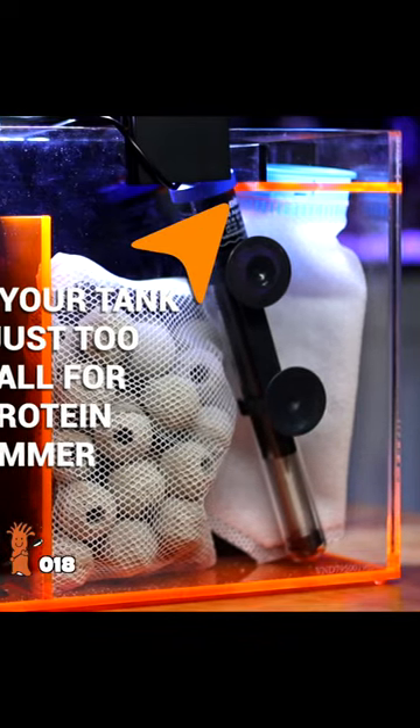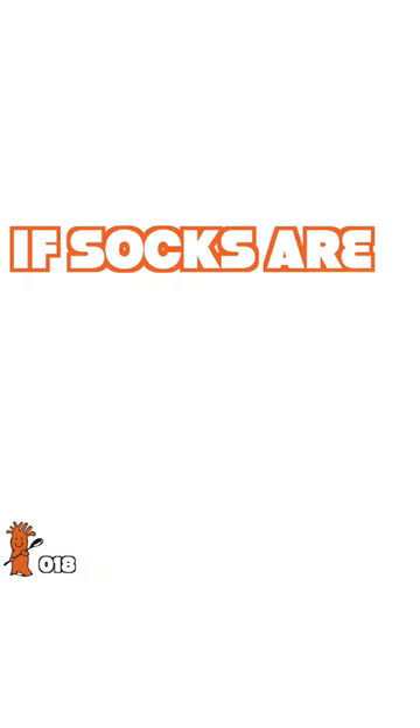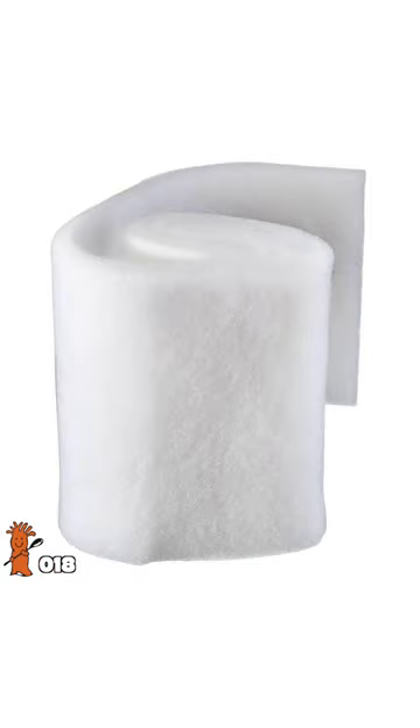If you don't have a skimmer or it's underperforming, then you'll have to use some sort of mechanical filtration. If socks are too much commitment for you, just use filter fiber instead. Just make sure you change it out every three days though.